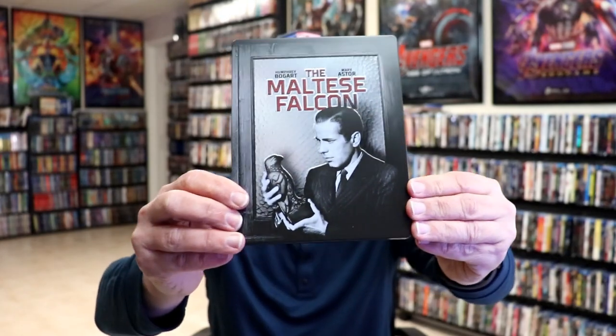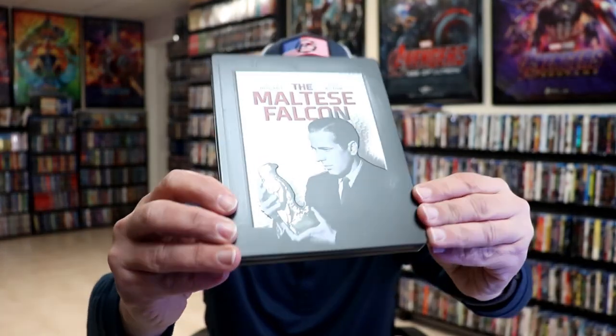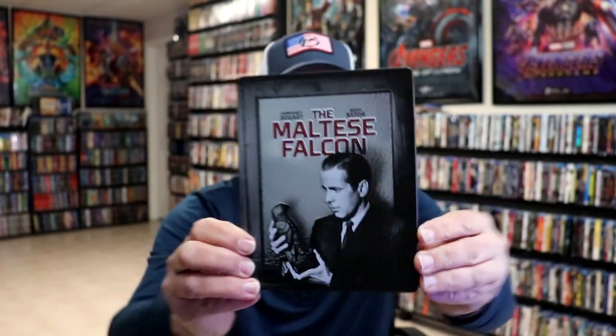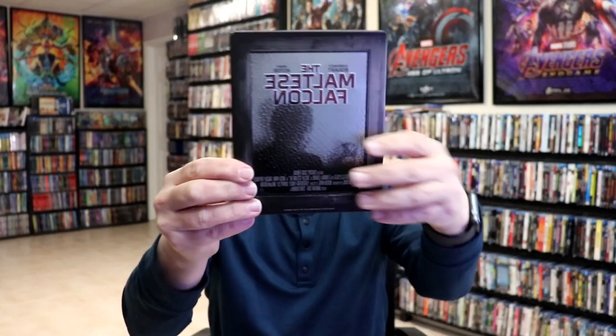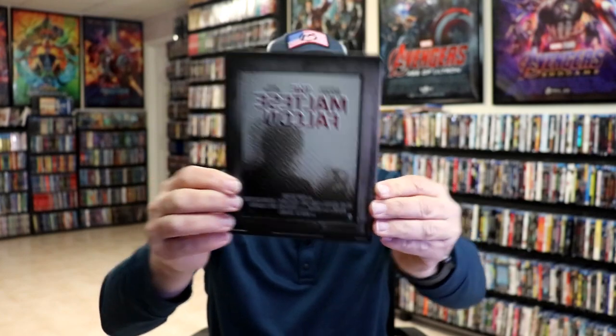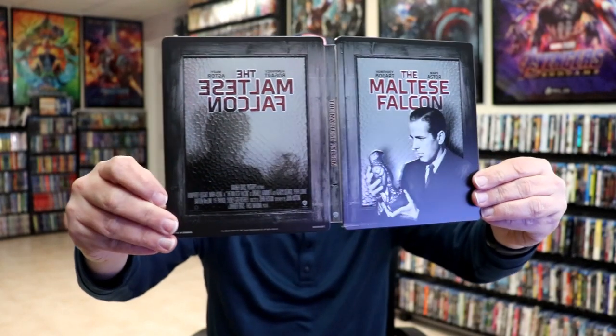It is a matte finish with a lot of embossing. Looks really nice. The edge is embossed, and of course Humphrey Bogart is embossed. And then on the back side, we have the reverse image of him through the door. Really great looking artwork. I've never seen that done before — embossed on both the back and the front.